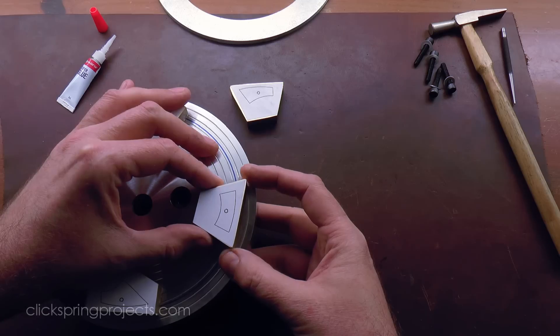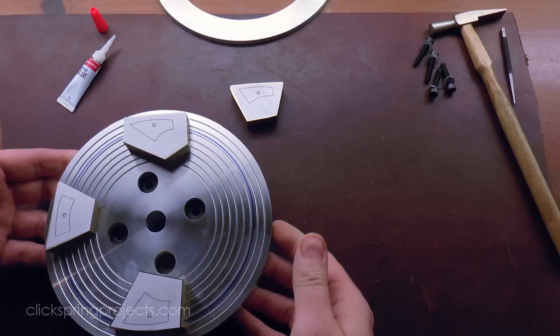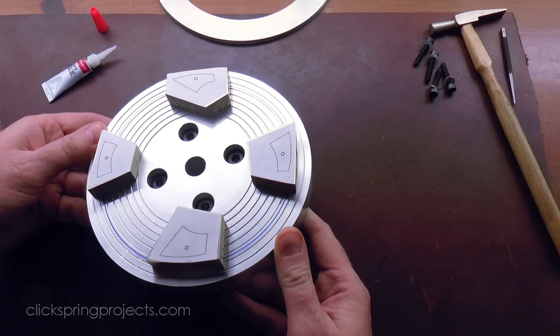It's also worth mentioning that I bonded the parts in diagonally opposed pairs. To some extent this helped to balance the work during the cut, but it also permits convenient measurement of the outside diameter using standard calipers across the two parts.